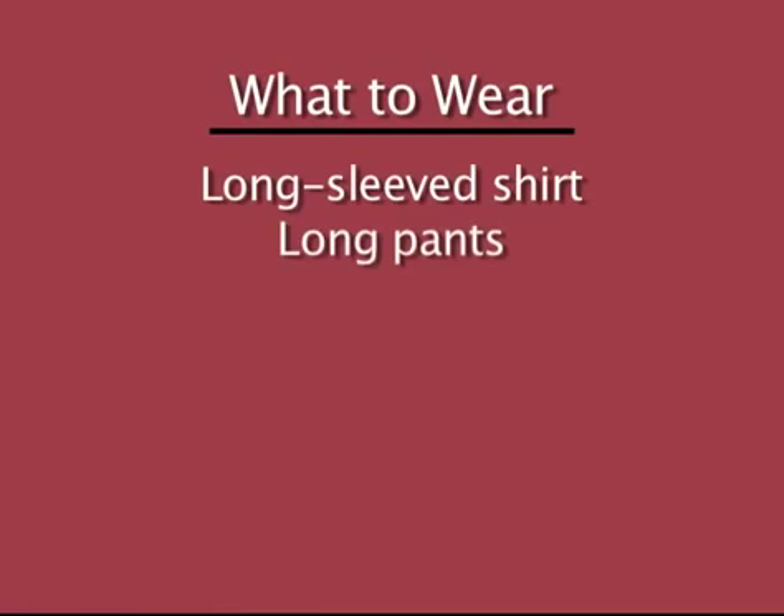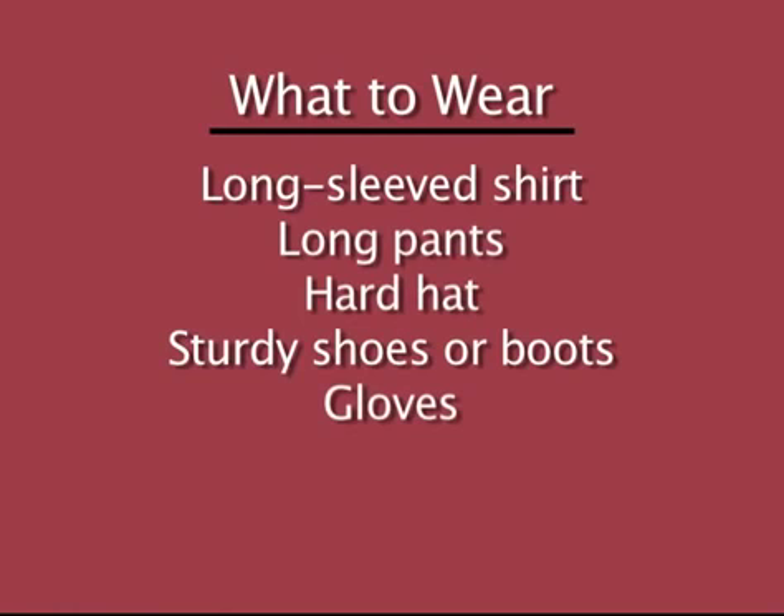The fire may be over, but you'll still need to take some precautions before dealing with any objects — like wearing a long-sleeved shirt and long pants, maybe a hard hat, and sturdy shoes or boots. You'll also want to wear gloves, safety goggles, and a mask, because breathing in those particles can be hazardous to your health.